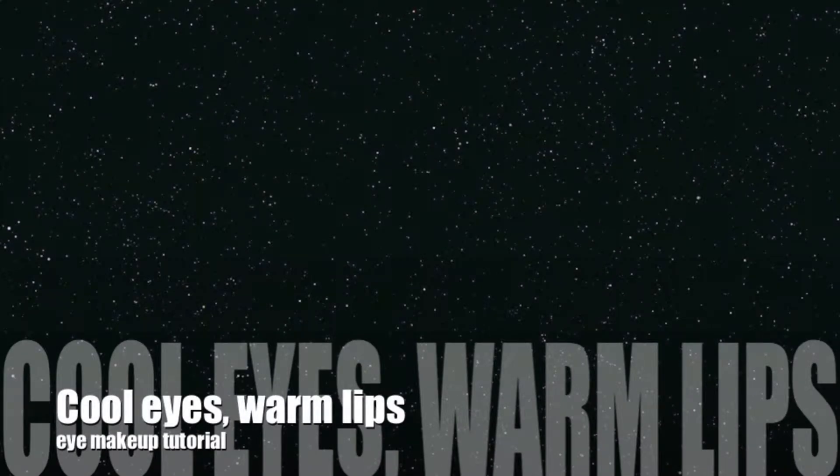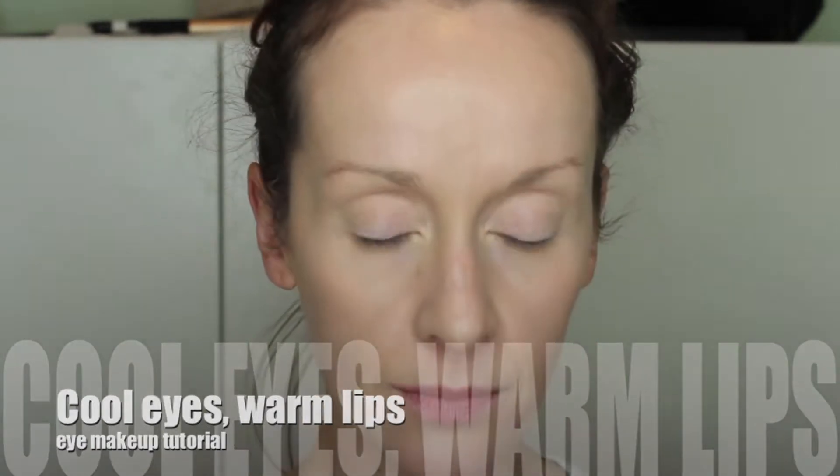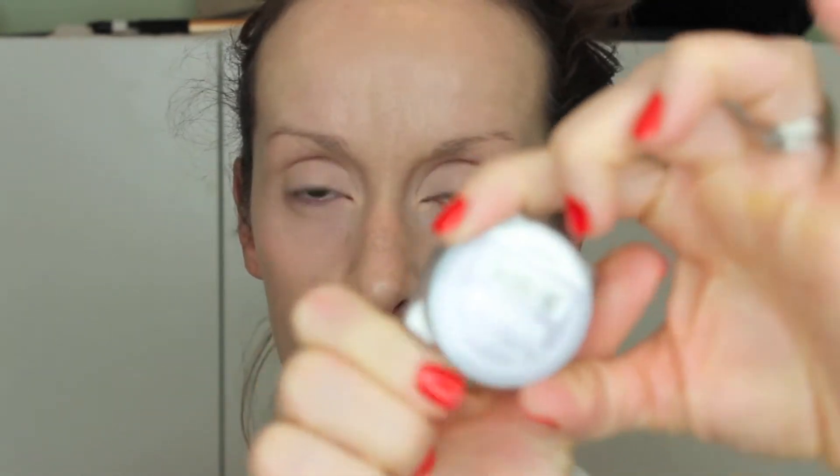I'm pretty excited to put this tutorial up — it turned out pretty cool. Getting right into it, I'm doing Painterly paint pot all over the eyelids. It's kind of like my skin tone, a peachy tone, so it goes over the lids from lashes to brow and gives you a nice clean base to start with.